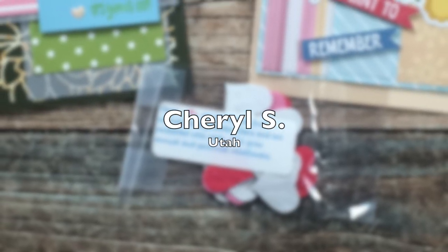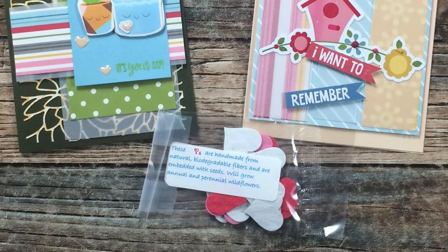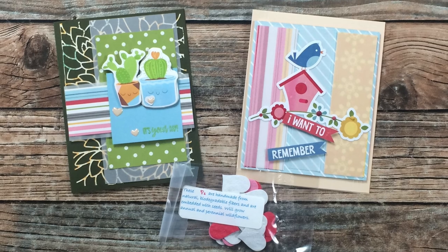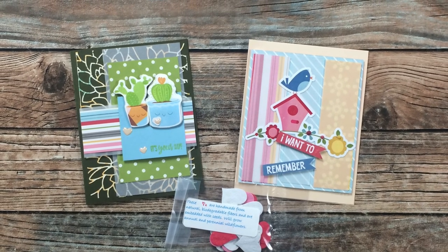Cheryl S from Utah sent in a card for January and February 2022, along with this little pack of die-cut hearts — and it's actually made from paper with seeds in it! I'll have to sprinkle it in my backyard and see what grows. Thank you so much, Cheryl!